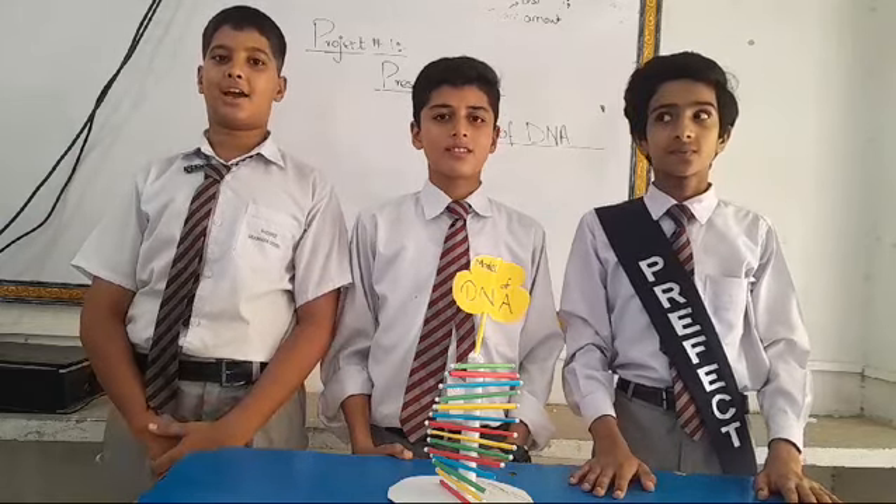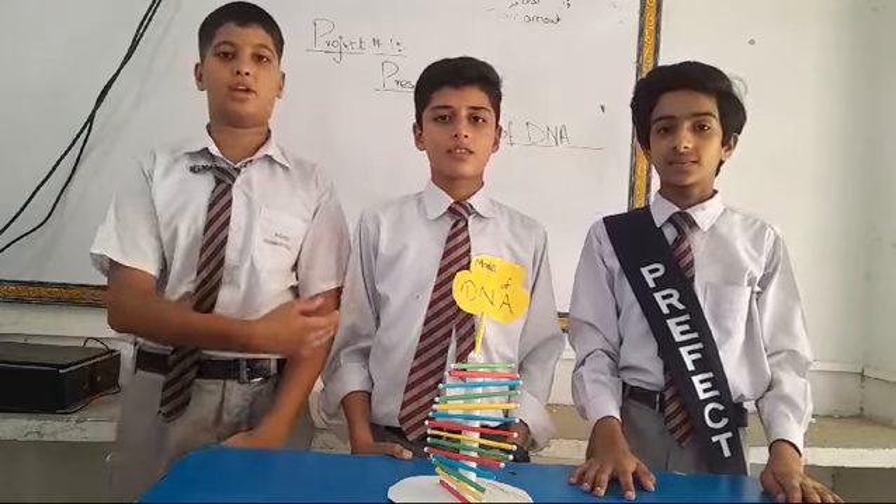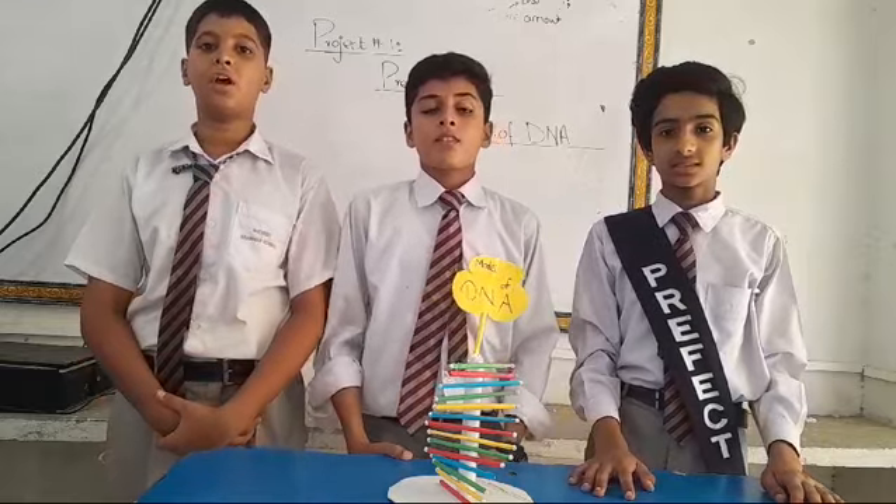Assalamu alaikum. My name is Abdullah Kesik and I am from Rehabilite, and he is my companion. Today our presentation topic is Model of DNA.